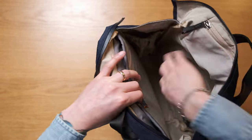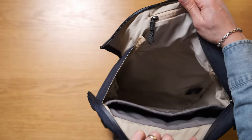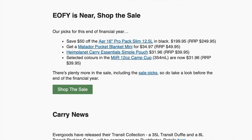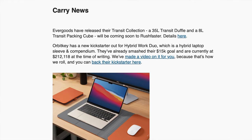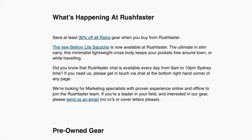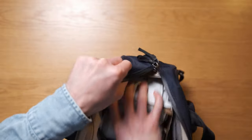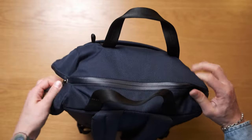That's a pretty solid loadout for an 18-litre bag — perfect for a trip to the office. But if you were wondering how much beer you could carry, well, you've come to the right place. We're about to do our RushFaster beer capacity test. And goodness gracious — three six-packs. That is impressive.